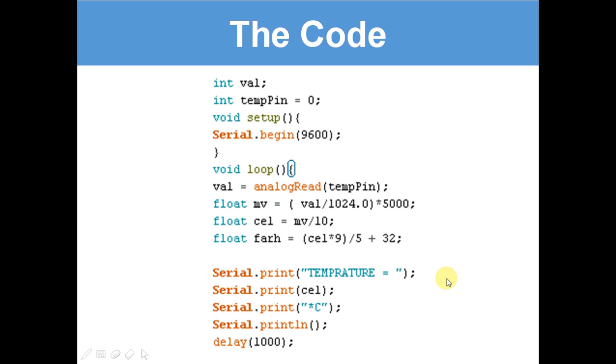Now let's have a look at the code. I'm going very quickly through today because it's not that hard — it's quite simple, quite a small amount of code. This is actually all the code that we need today.